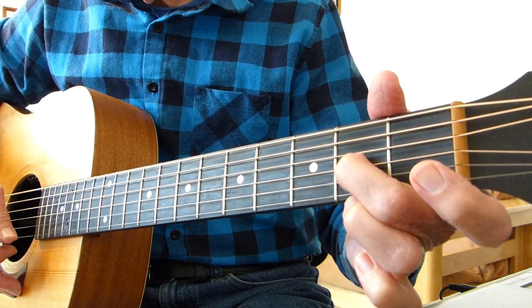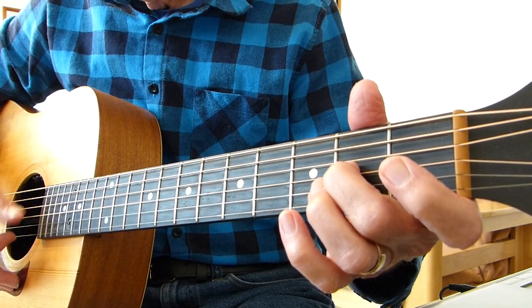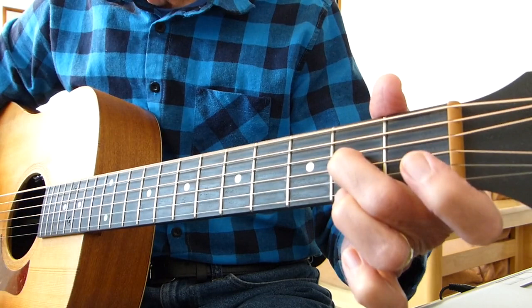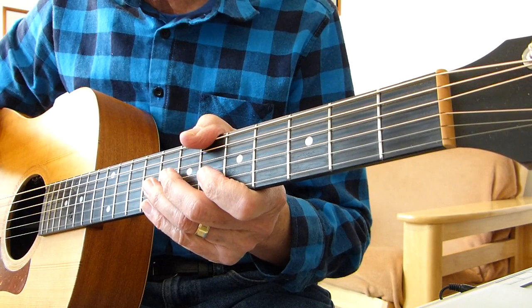When you speed it up slightly, it should sound something like this. And then it goes into the verse. Thank you for watching that. Hopefully that makes sense to you — if not, let me know. It's a bit mind-blowing when it gets down here, but I'm sure if you keep playing it and keep watching the lesson, it'll come. It's not that bad once you get into the swing of it. I'll see you in part two for the verse and the instrumental bit. Bye-bye, see you later.